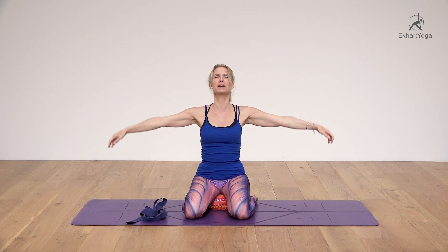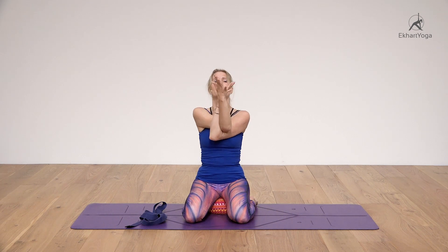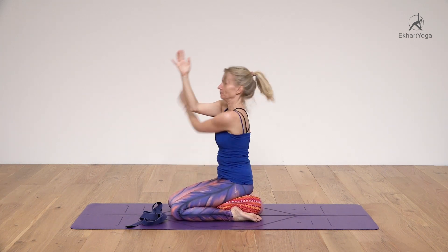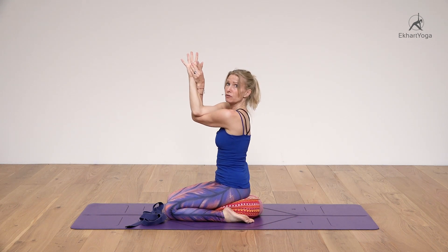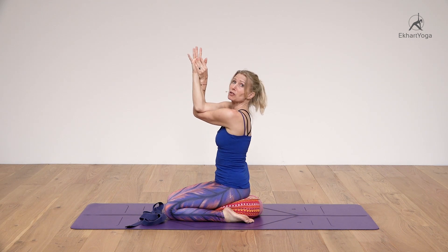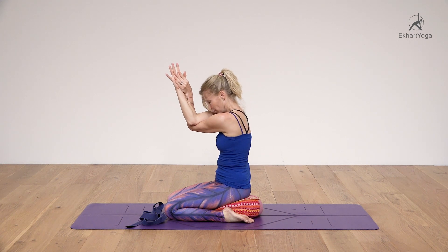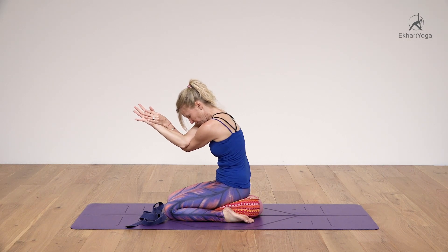Inhale, exhale, gently come down with the arms. Then take your arms out and up, and move from cactus arms — here we're in abduction. Then bring your right elbow on top of the left; we move into adduction, and the palms touch. Here there is protraction of the scapula — the shoulder blades are being pulled apart — and external rotation of the humerus bones.